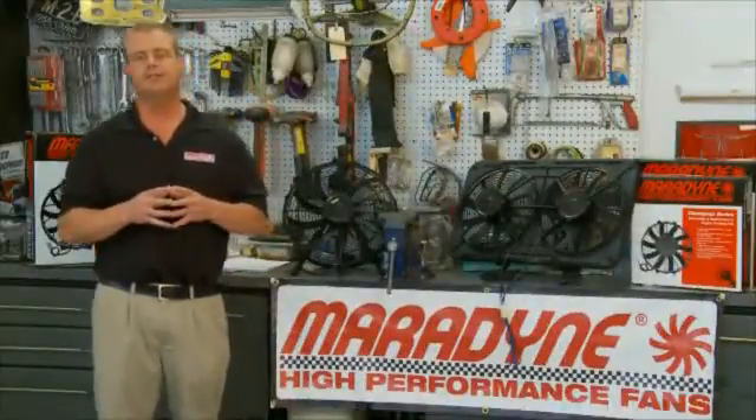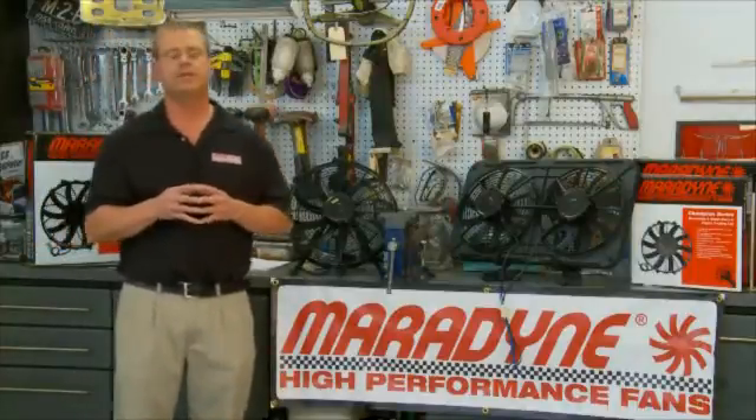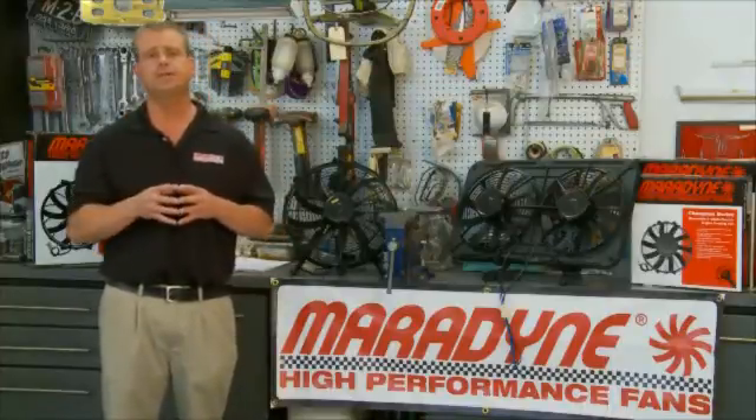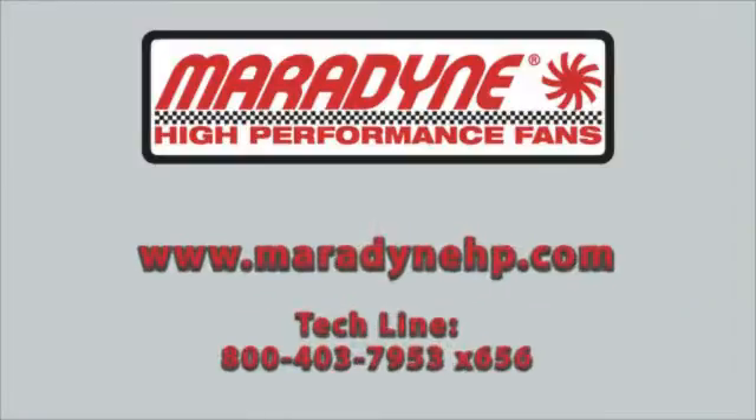Hopefully the information we just gave you will help you choose the proper Maradyne high performance fan for your application. If you need more assistance or information, you can go to our website at www.maradynehp.com or call us on the 1-800 number for personal assistance.